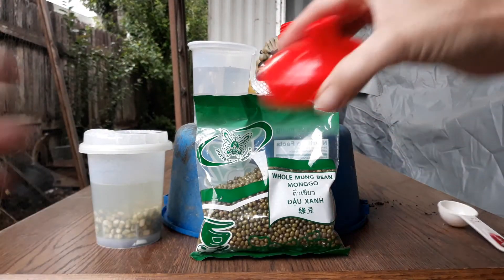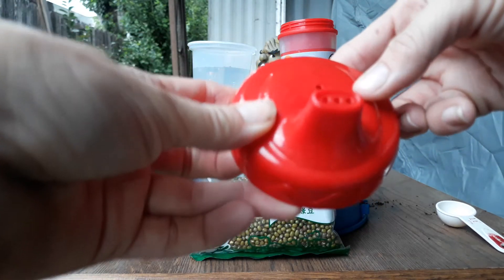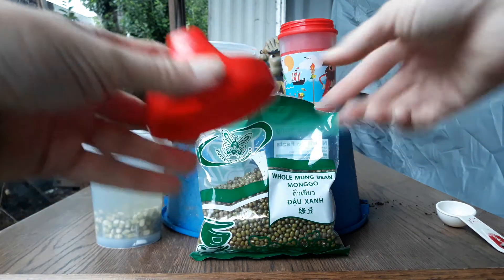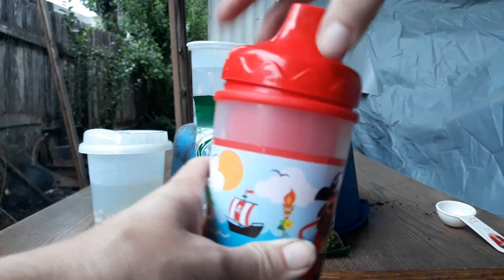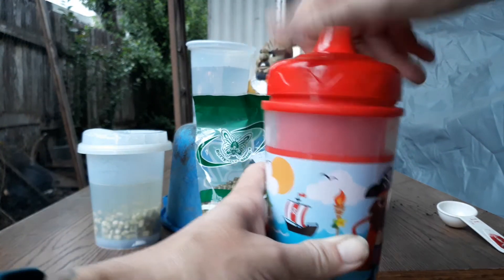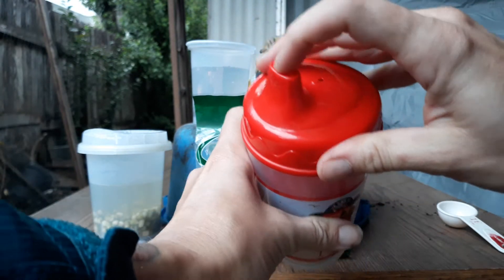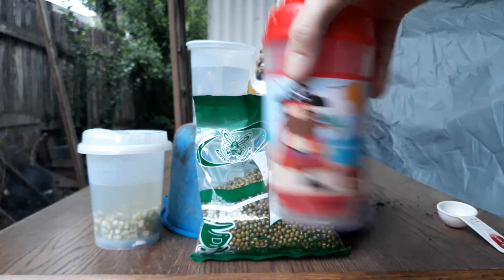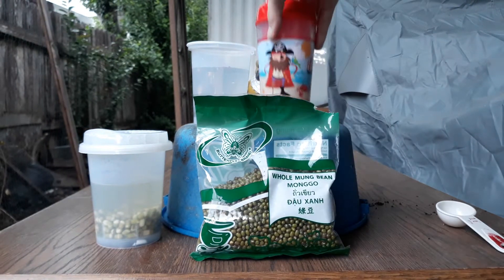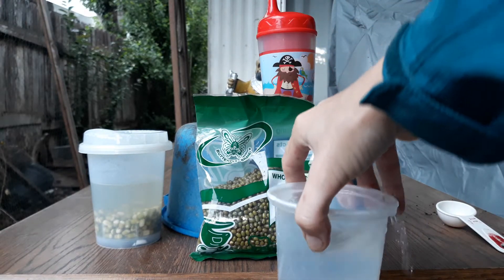My child's sippy cup is going to work really well for this because it has a lid that's pretty much opaque but also has holes in it. Someone was commenting about how being in all water would make your beans rot — one of my tricks is using containers with lids with holes, and every day I swirl it a little bit and change out the water. That's going to be really important for growing these beans.